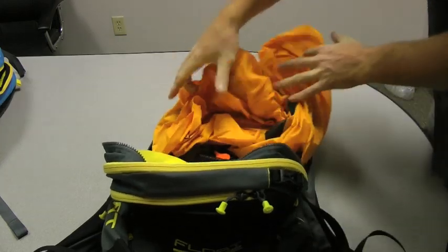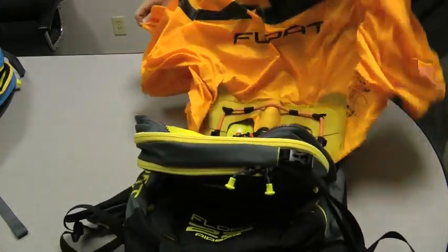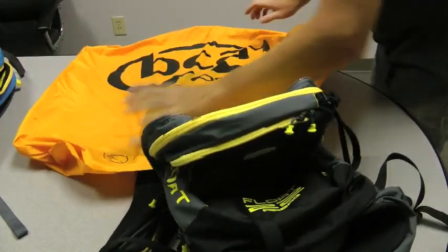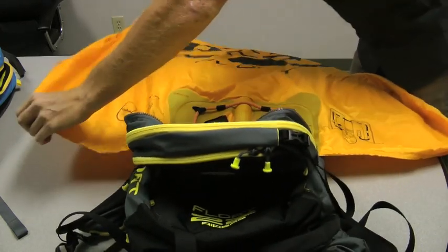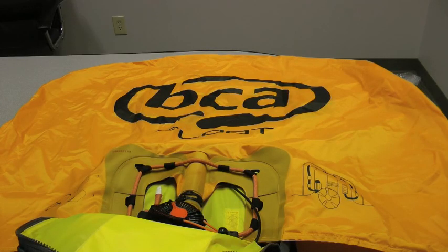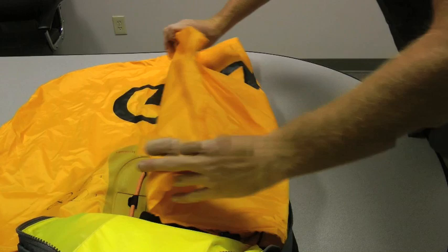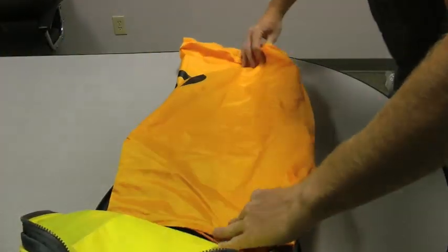That should do it. Now I'm going to lay the airbag out flat on the table here. Now that I have all the extra air out of the pack, I'm going to start with a couple accordion folds on the outside. Fold in this side here — nice accordion fold — and do the same on the other side.